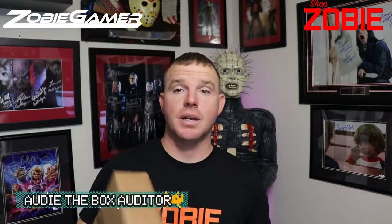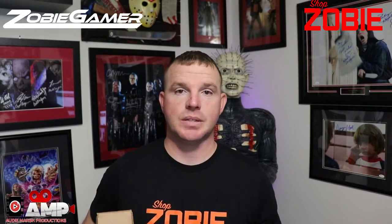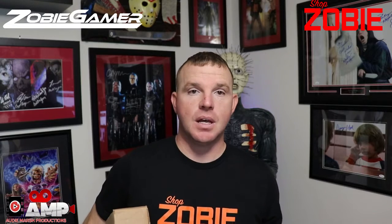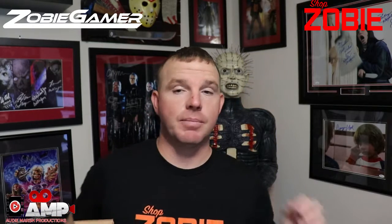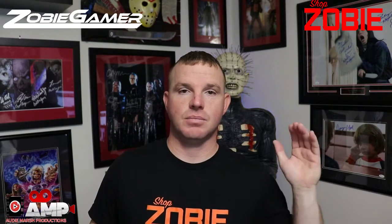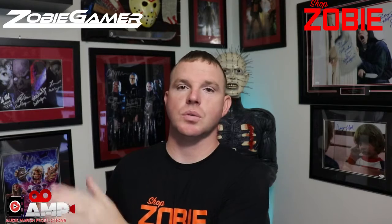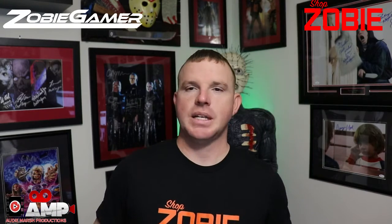Welcome back, I'm Otter the Box Hunter. This here is my Zobe Gamer Box. I got this a couple days ago — I've just been super busy and I'm just now getting around to doing this. I'm thinking about doing scheduled unboxings, maybe every Monday, Wednesday, and Friday, so you can tune in on a scheduled set time opposed to me just randomly dropping boxes.